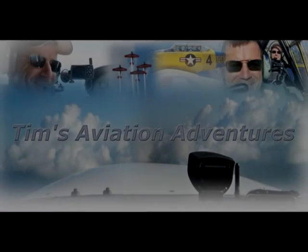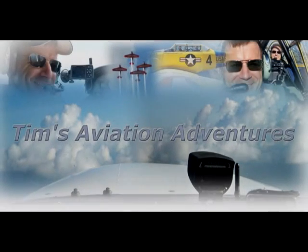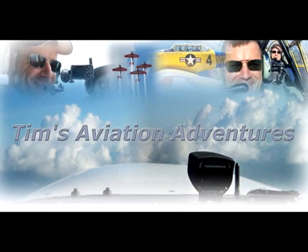Well, that's my demonstration of my sim pit. If you want to check out more pictures or need additional information, check out my website at www.TimsAviationAdventures.com. Until next time, blue skies.